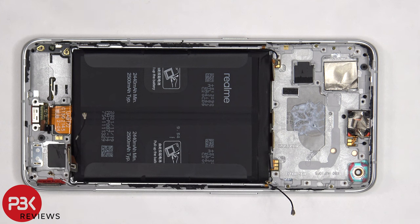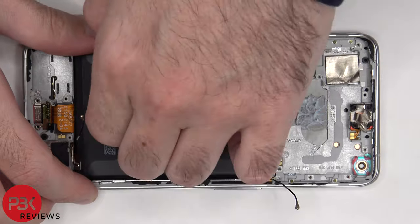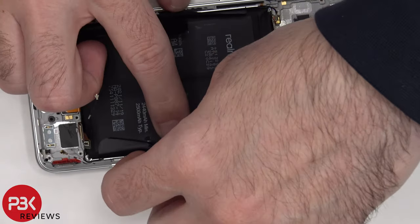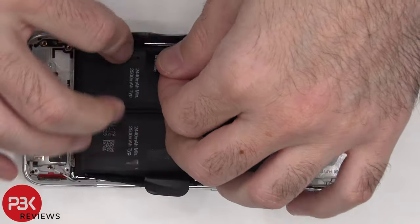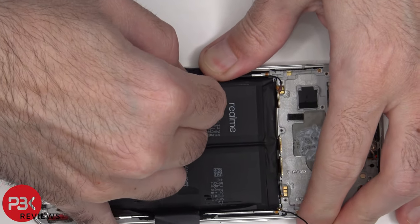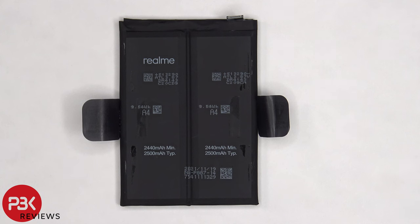To remove the battery, there are pull tabs provided on either side to help you pry it off. Here's a better look at the dual-cell battery with 2,500 mAh each.